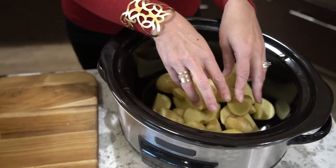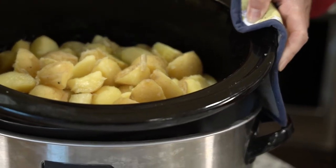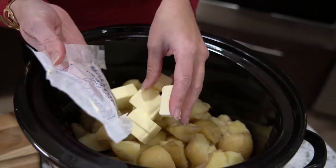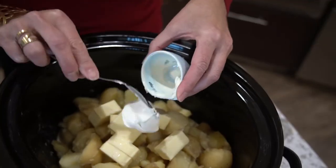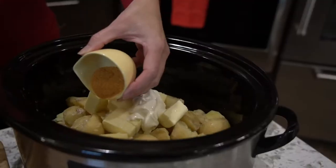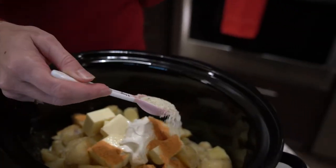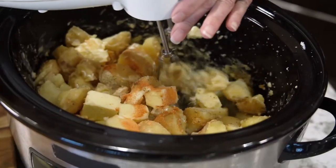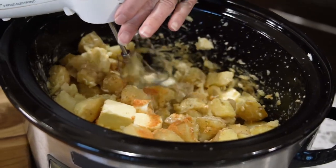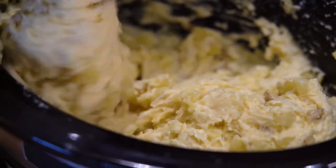Place the potatoes in a slow cooker on low for two and a half to three hours with two cups of water. When they're fork tender, drain the water and add half a cup butter, a quarter cup heavy whipping cream, a quarter cup sour cream, one and a half teaspoons Lawry's seasoned salt, one teaspoon garlic salt, and salt and pepper to taste. Using an electric mixer, beat on low until smooth like snow.